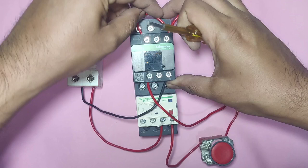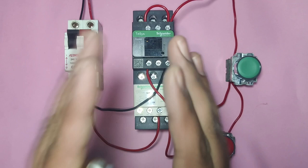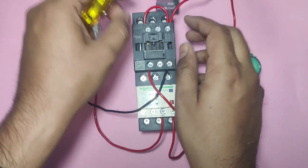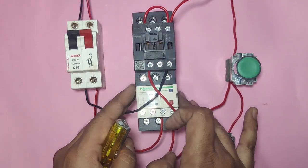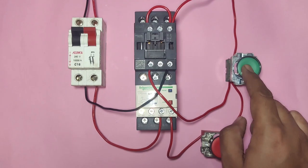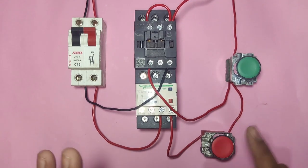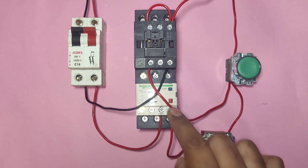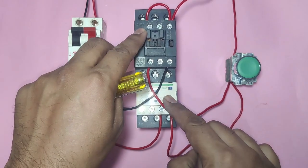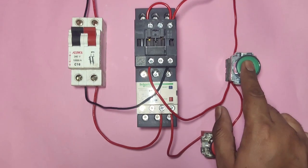When we press the start push button the contactor operates. When we press the stop push button the contactor will stop. Pressing start again restarts the contactor. If the motor is overloaded, the overload relay trips and the starter will stop automatically. This completes the DOL starter control wiring.